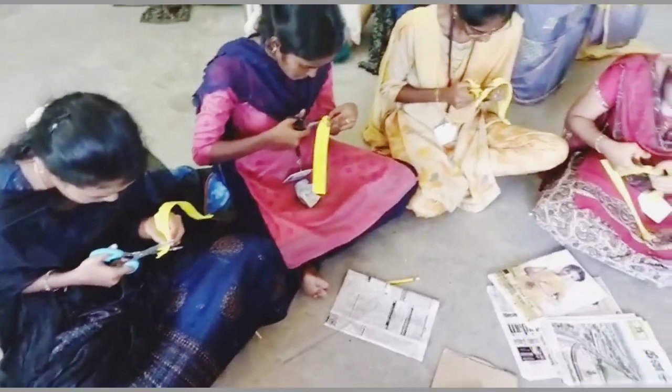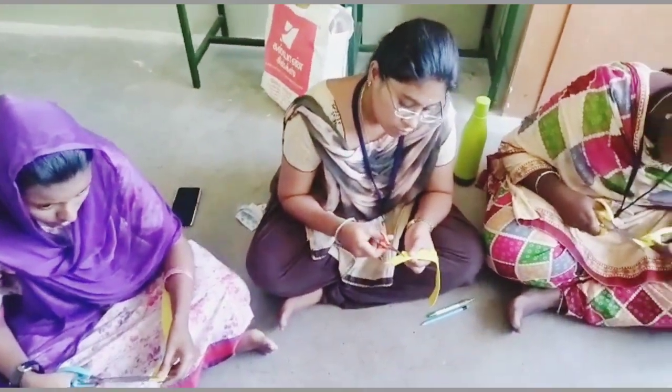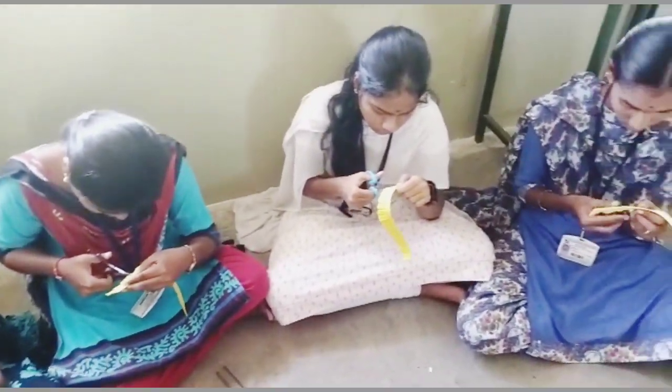First, take a yellow foam sheet and cut vertically about 3 cm. Cut into small pieces on edge above the end line. Roll the foam sheet, and the center part of the flower is ready.